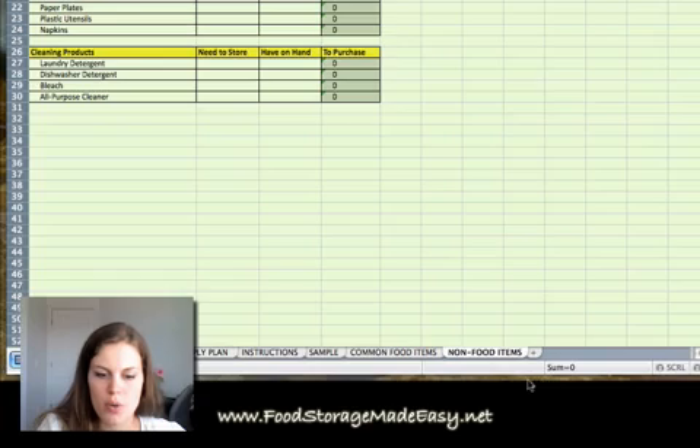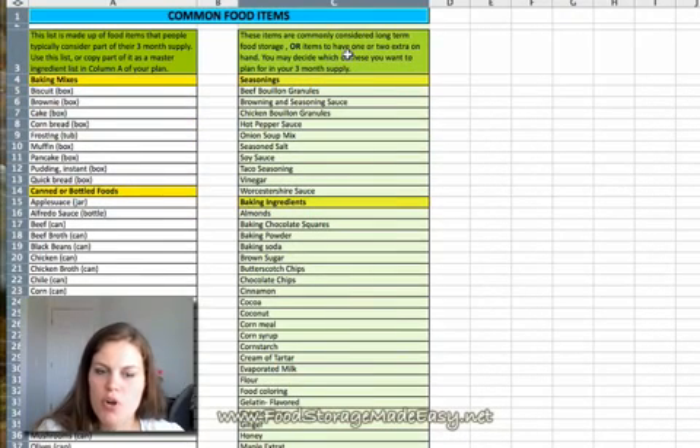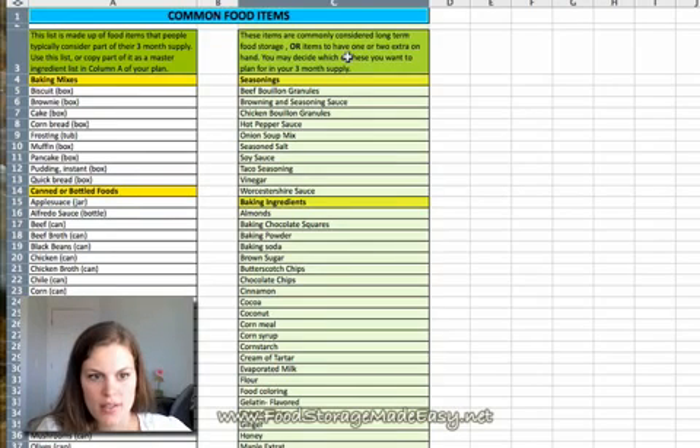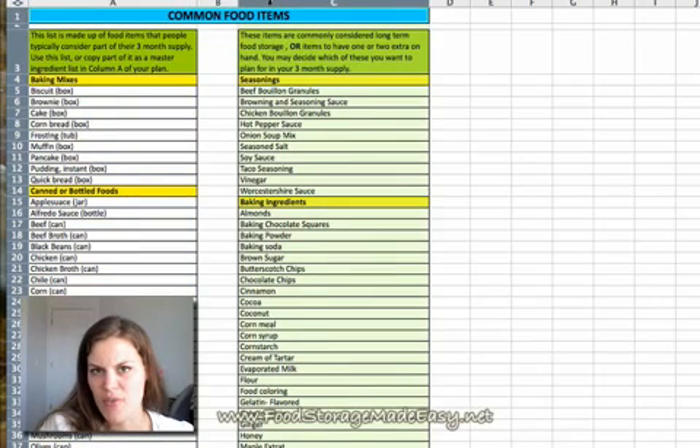Next up, let me go back. Column C contains items that are commonly considered either long-term or spices. When I made my three-month plan, if I knew I needed chicken bouillon or soy sauce, I wasn't about to measure out a tablespoon in my plan — I just try to have an extra one or two bottles on hand. Some people don't want to plan those, some do. It's up to you how detailed you want to be, whether you include your whole wheat and dried beans. Column A is more typical ingredients; column C is items you just want to have one extra of on hand.